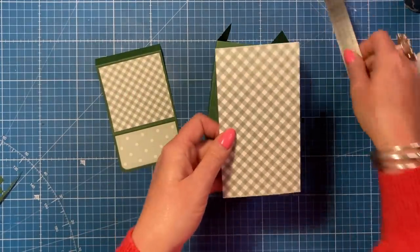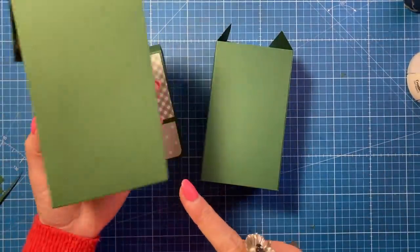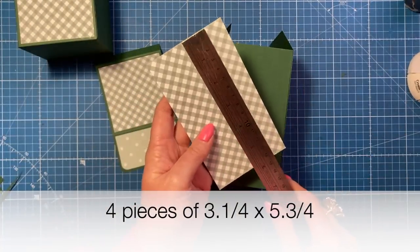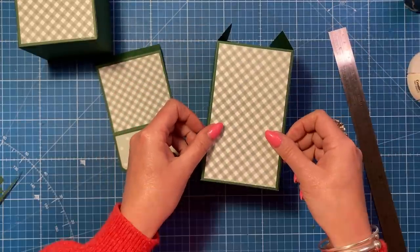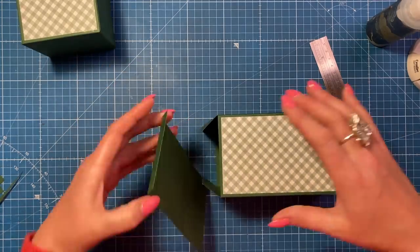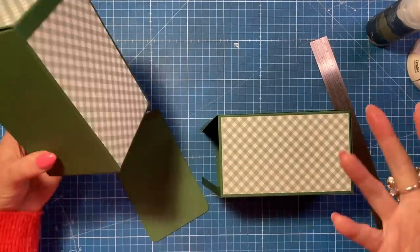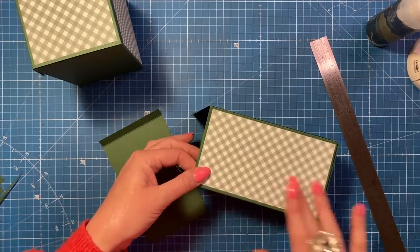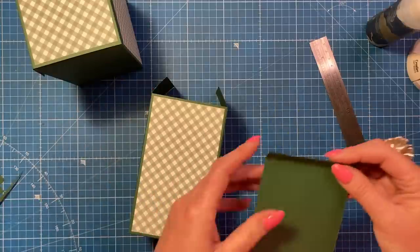You need four pieces for this project because you only stick the paper on the front and back. These panels are three and a quarter by five and three quarters. I'm going to pop one on the front and one on the back. I actually like this showing for this design - it looks quite nice. If you don't want that, stick your lid down first and then the paper.